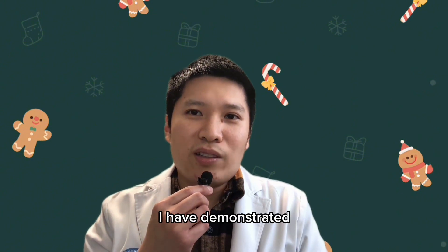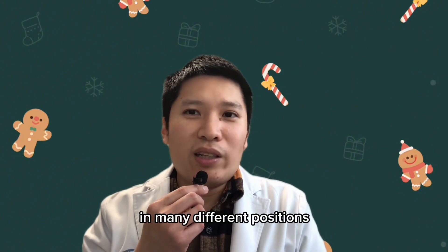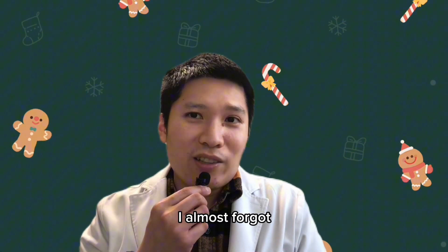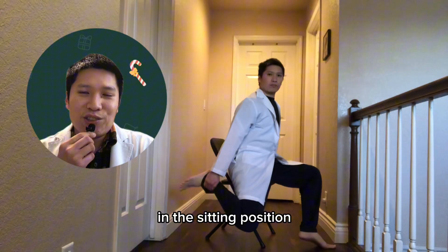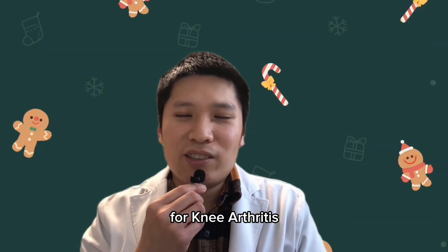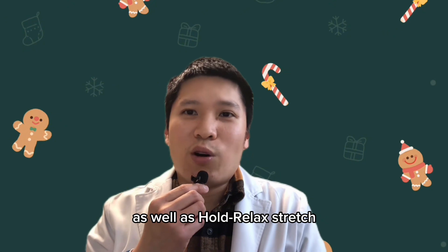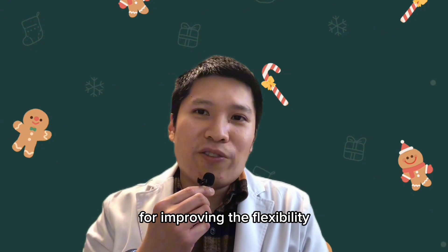Hopefully, by this point, I have demonstrated that you can stretch your quadriceps in many different positions so that you really shouldn't have an excuse to not stretch your quadriceps. I almost forgot — you can also try to stretch your quadriceps in a sitting position. Please check out my other video called how to stretch the knee for knee arthritis, where I also demonstrate dynamic stretch as well as hold-relax stretch techniques, which are very effective for improving the flexibility of the knee.